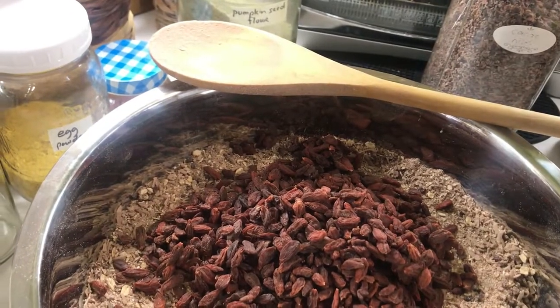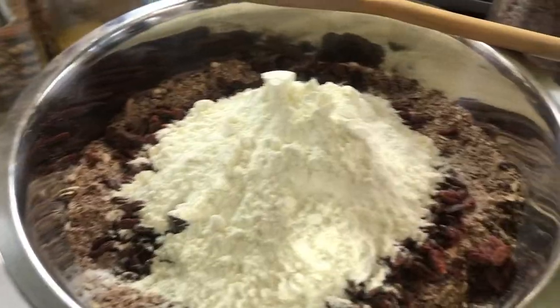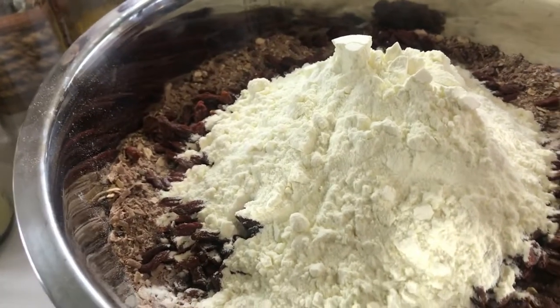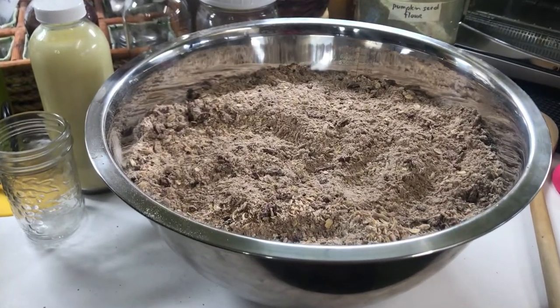To this I'm adding 227 grams of dried goji berries. And now I just added two cups of whole milk powder. There it is — I have five quarts of cereal.